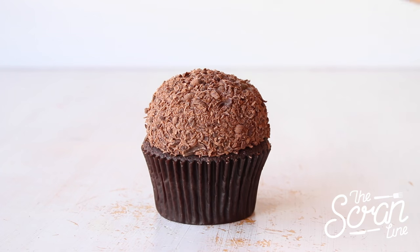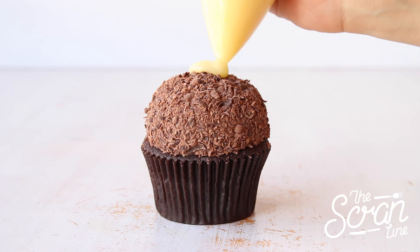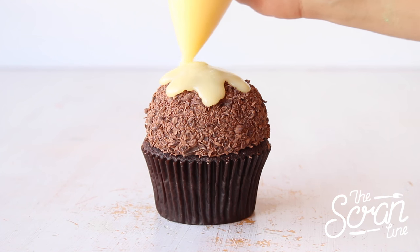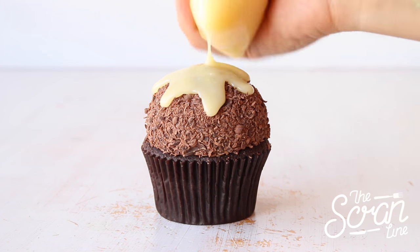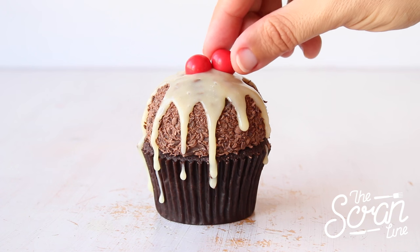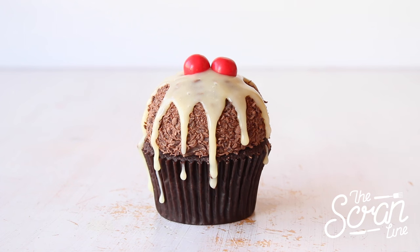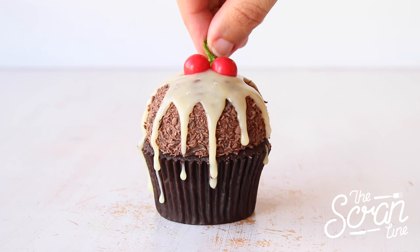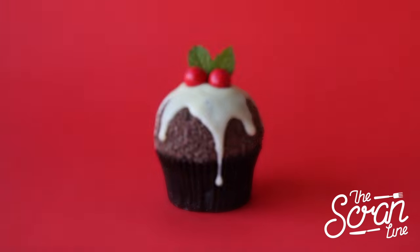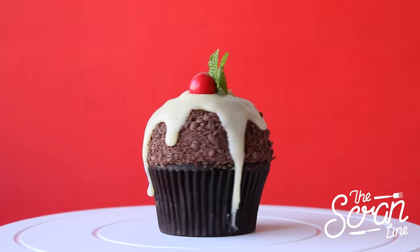Once your cupcakes are coated, pour some of that white chocolate ganache on top — I've just popped mine into a zip-lock bag and snipped off the end. Finish these off with two Jaffa balls on top and two mint leaves sitting behind them, and that's pretty much it.